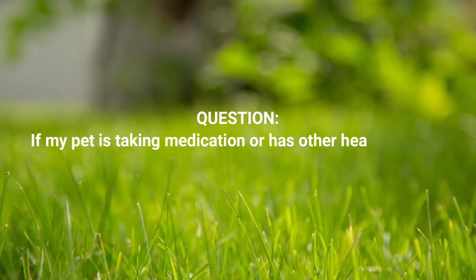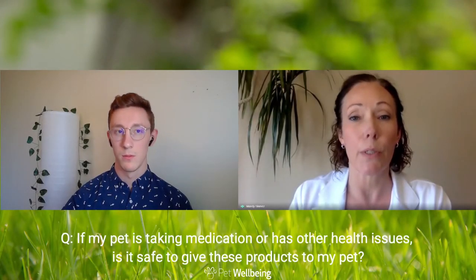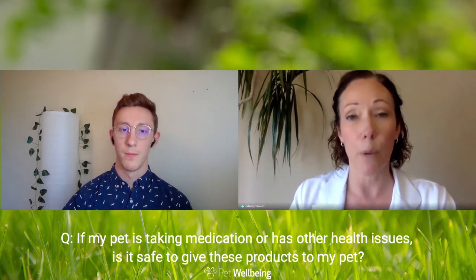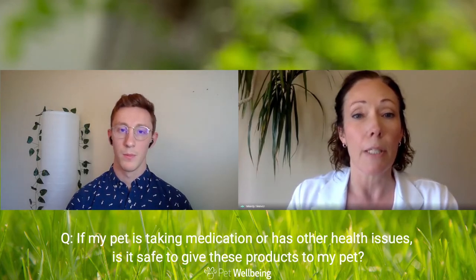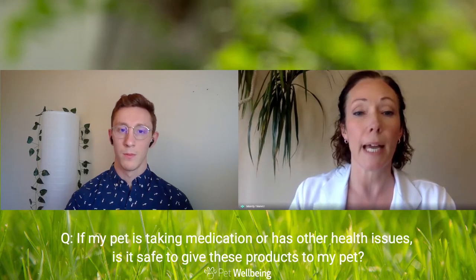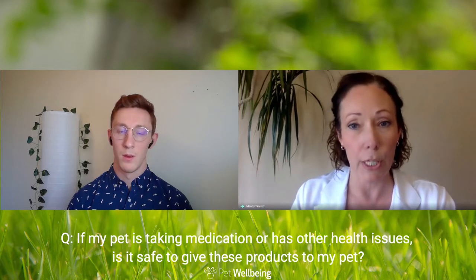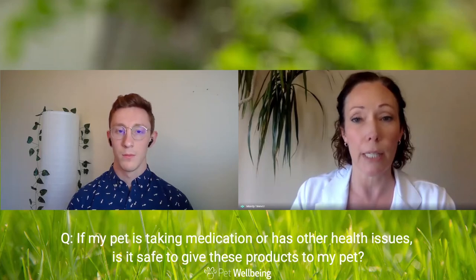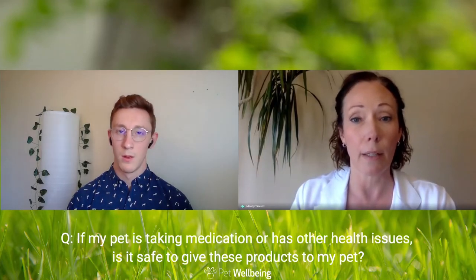Mandy, if a pet is taking medication or has other health issues, is it safe to give our products to the pet? Each product is individual — the cautions are on the label of the product you buy and also listed on our website with some additional information. It's always good to check with your veterinarian if your pet has an existing health issue and you want to add a new supplement to their health regime. If there are drug interactions, contraindicated health issues, or other cautions, those are all listed right on the label of the product.